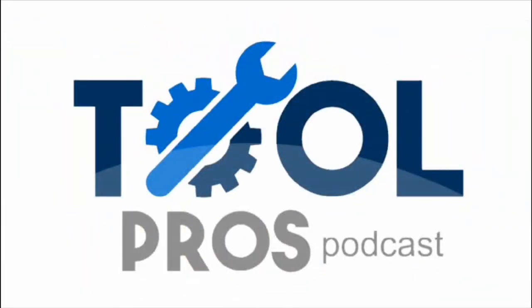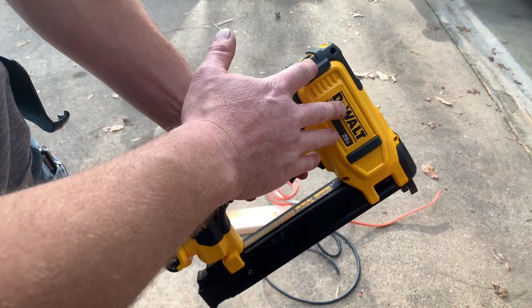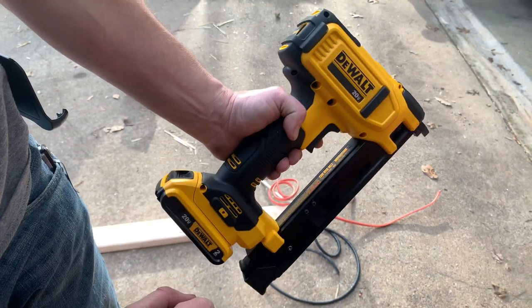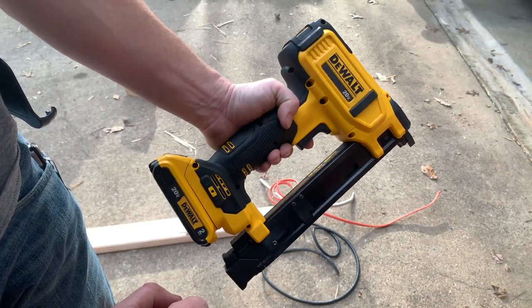The Tool Pros Podcast. What's up guys? I wanted to show off one of my newest tools here, or toys as I like to call them. I'm really excited about this one. This is the DeWalt DCN701 — it's the cordless wire stapler.